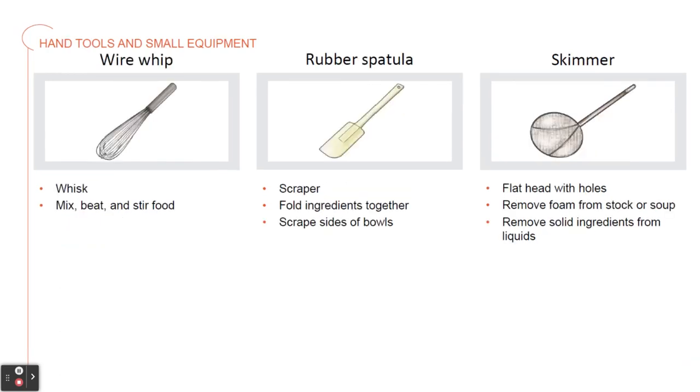Then we have a wire whip, which we mostly know as a whisk. There are different sizes and heaviness that are used for different foods to mix, beat, and stir. The rubber spatula is sometimes called a scraper. It's a spatula with a long handle, and it's used to fold ingredients together and scrape the sides of the bowls.